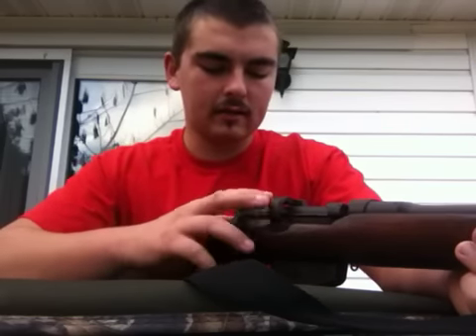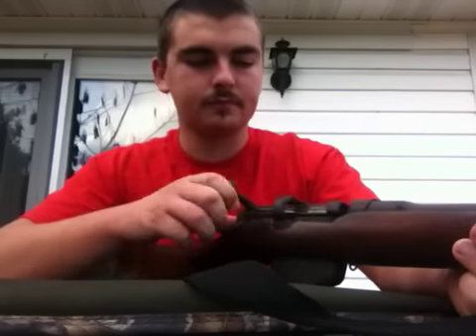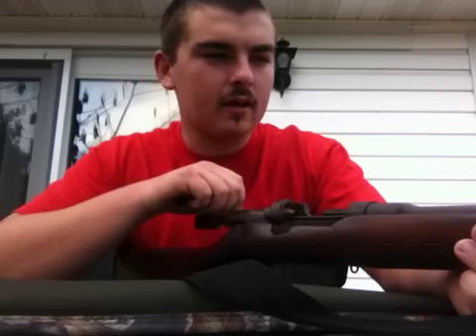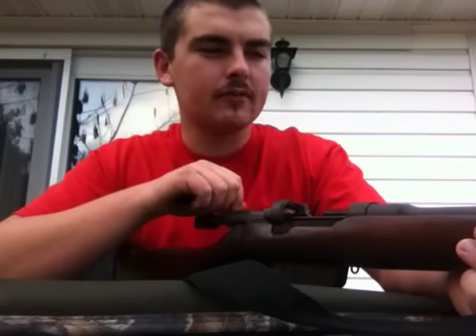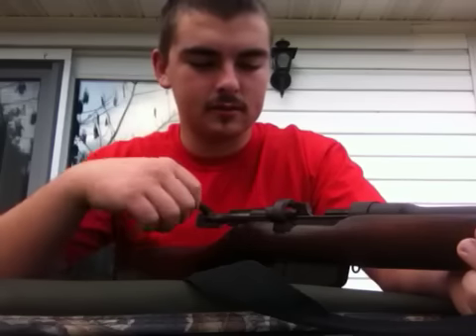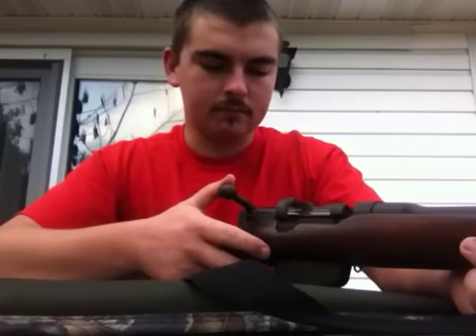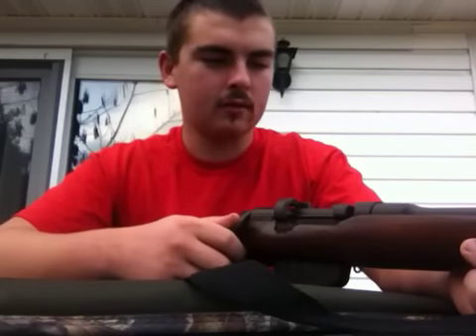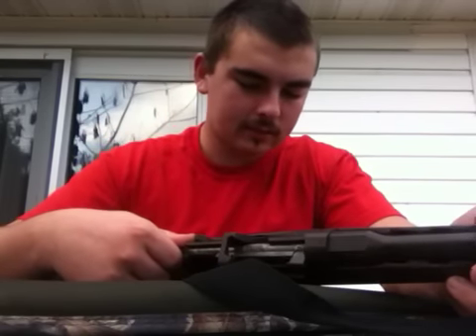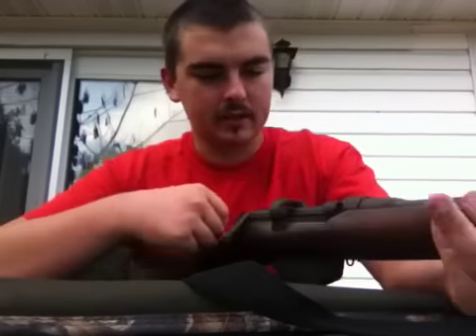This one was made in 1944 — all original parts, all the numbers match. Everything works. Shooting at 100 yards it puts a like a three to four inch group with me shooting with iron sights. I don't think that's all that bad. Some people said they're not the most accurate rifle, so I wasn't expecting to get a whole lot out of it.